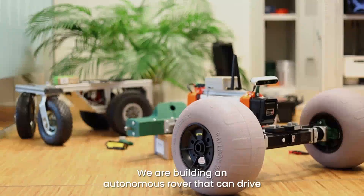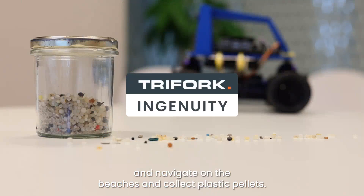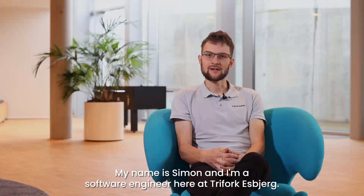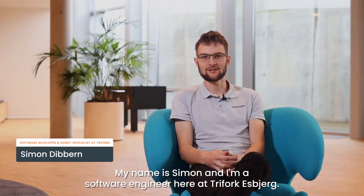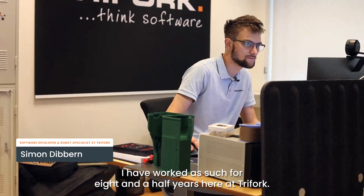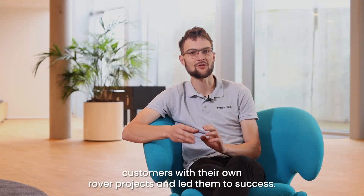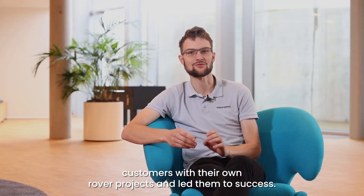We are building an autonomous rover that can drive and navigate on beaches and collect plastic pellets. My name is Simon and I am a software engineer here at Triforck Esberg. I have worked here for eight and a half years, during which we have helped a few of our customers with their own rover projects and led them to success.